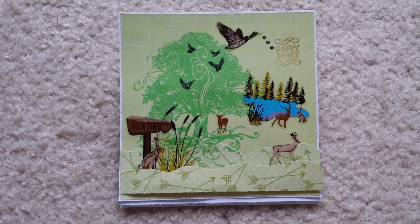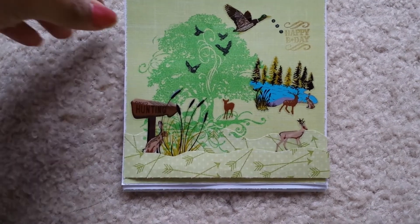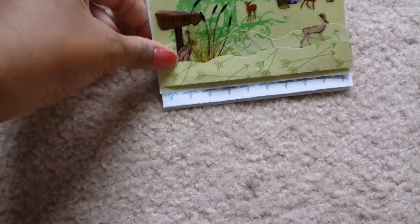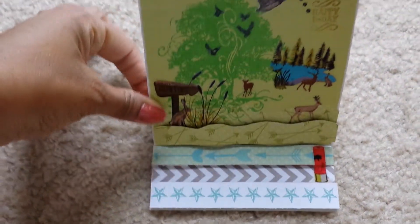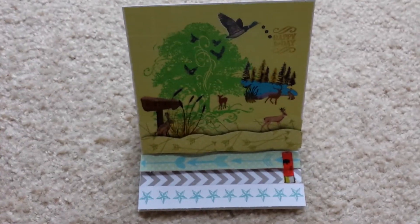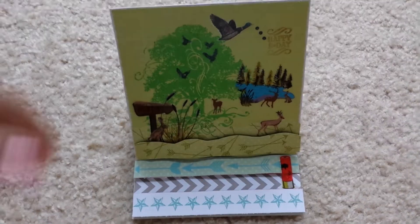I'm going to go ahead and show you guys the card. It is an easel card, actually. It just walked away from me. So this is what it looks like when it is propped up.